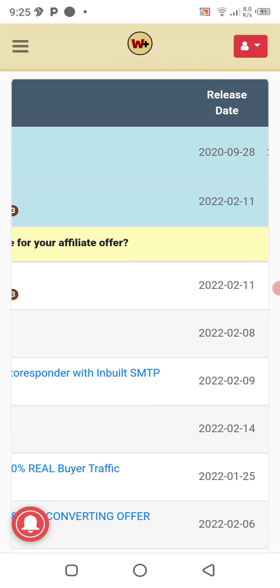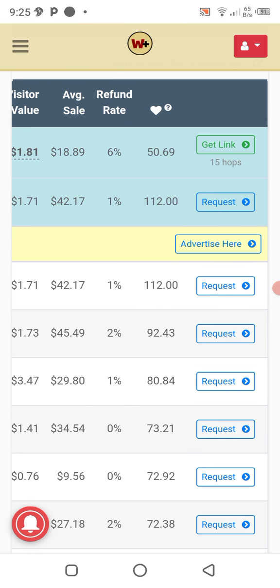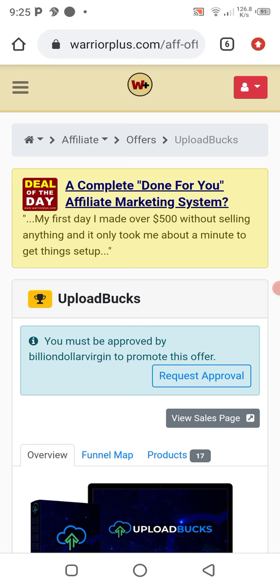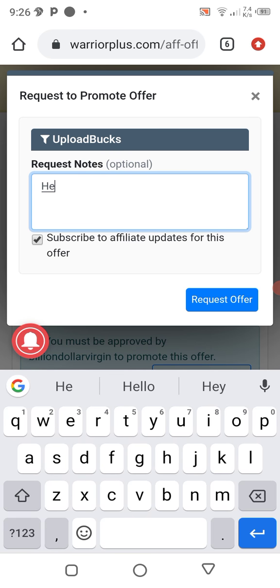Let's assume you are promoting a product like 'Upload Box.' How can you get your affiliate link? You just click on 'Request Link.' You must be approved by the vendor to promote this product, so you click on 'Request.'